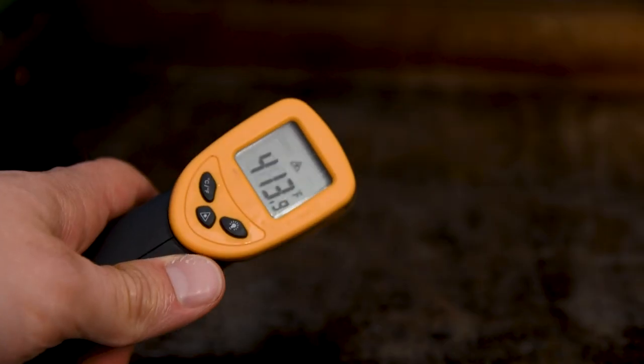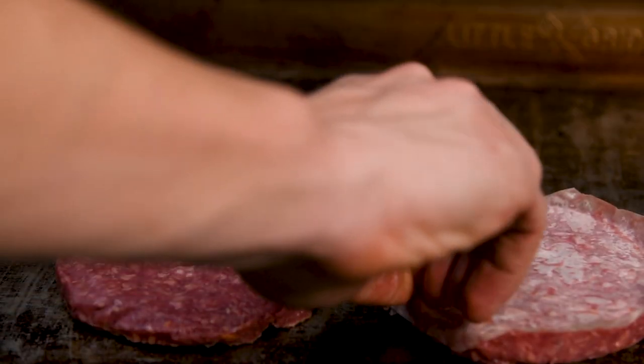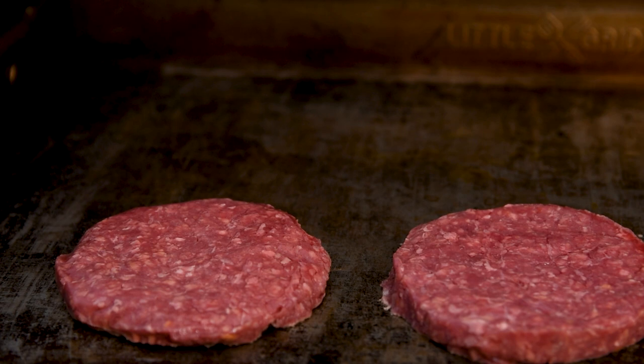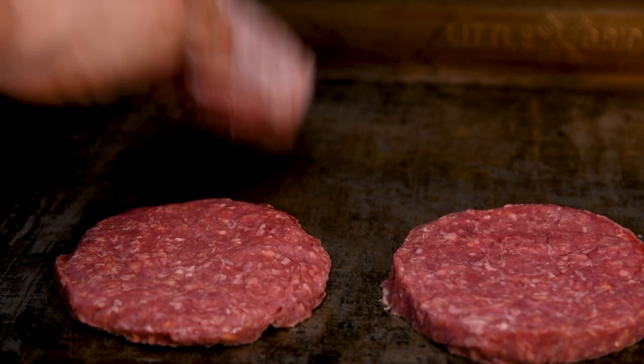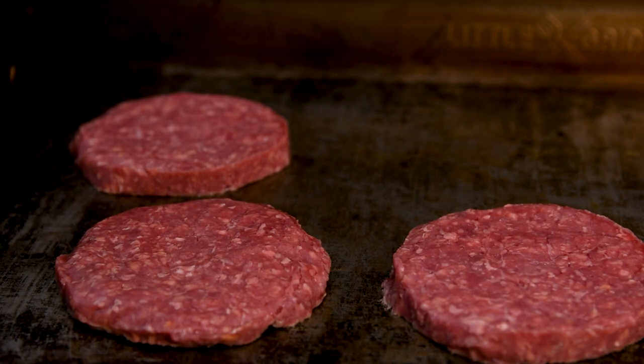For burgers you want to make sure that the griddle is at least 400 degrees Fahrenheit, but hotter is better so you can get a good crust. I'm using grass-fed beef burgers which have way more flavor than the regular ones — if you haven't tried them, put them on your shopping list today and you will not be disappointed.